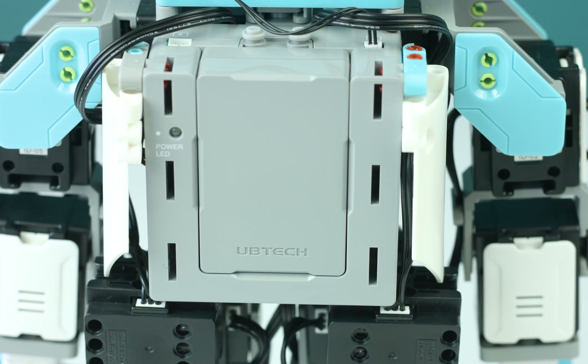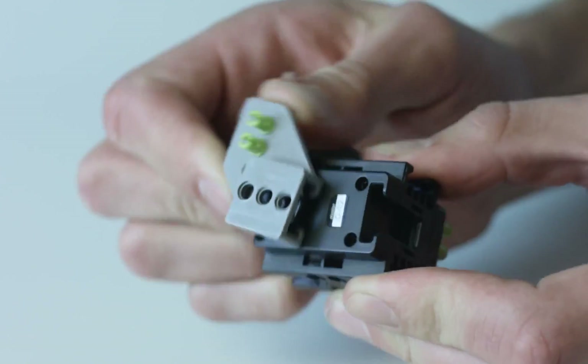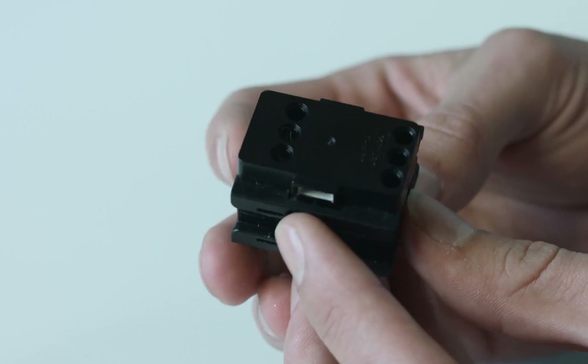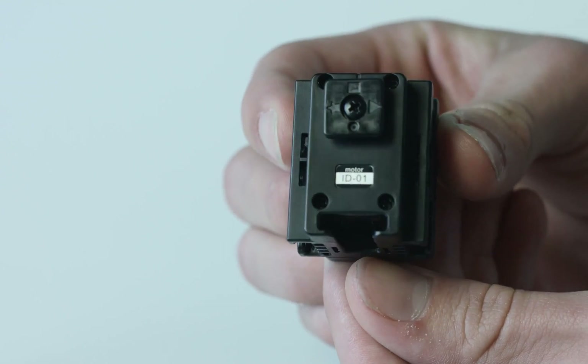When you've chosen a pre-designed model, the app will give you a 3D 360-degree view of step-by-step instructions on how to build that character. The brains behind Jimu's movements is the main control box, which is connected to the robotic servo motors. These servo motors act as joints and aid Jimu's ability to move. Make sure to pay attention to their numbered ID and connect to Jimu in the right place as you build your Jimu character.